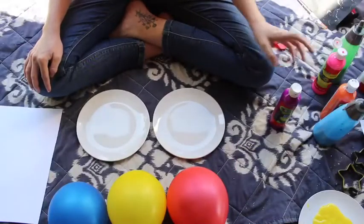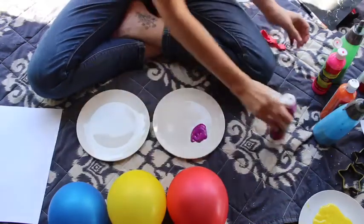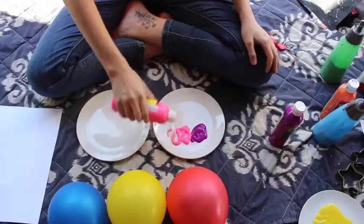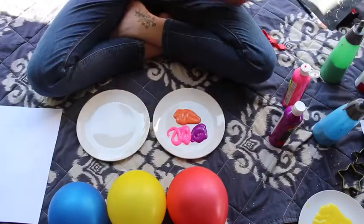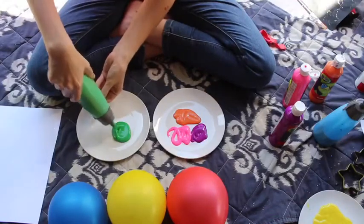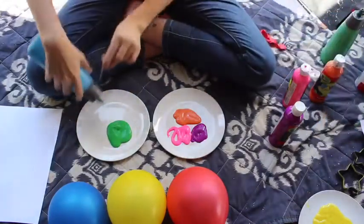So the first thing we need to do is put our paint on our plates. I'm going to put a little section of purple, a little section of pink and some orange on this plate. And on the other plate, I'm going to put a little bit of green and blue.